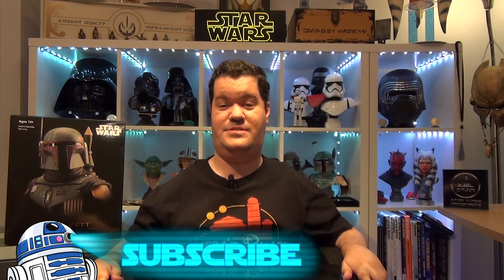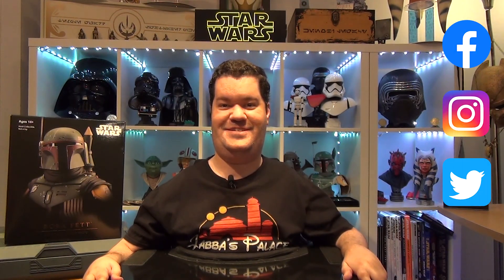Before we continue, don't forget to subscribe to the channel, hit the notification bell, and smash the like button to help me continue my work. You can also follow me on Facebook, Instagram, and Twitter. All the links are available in the description below.